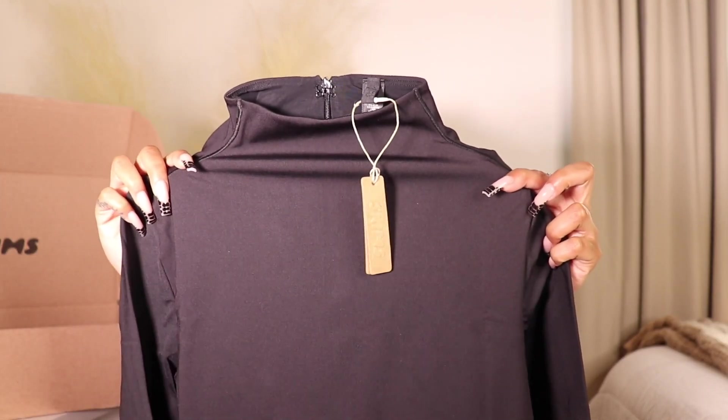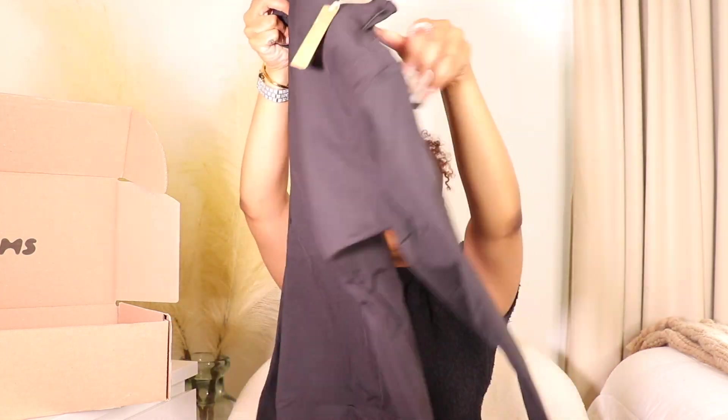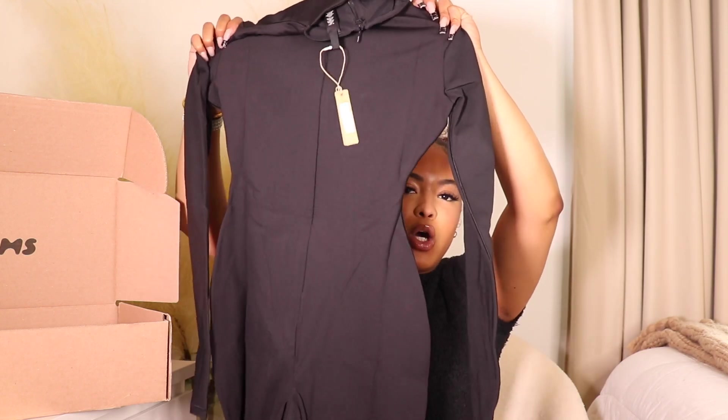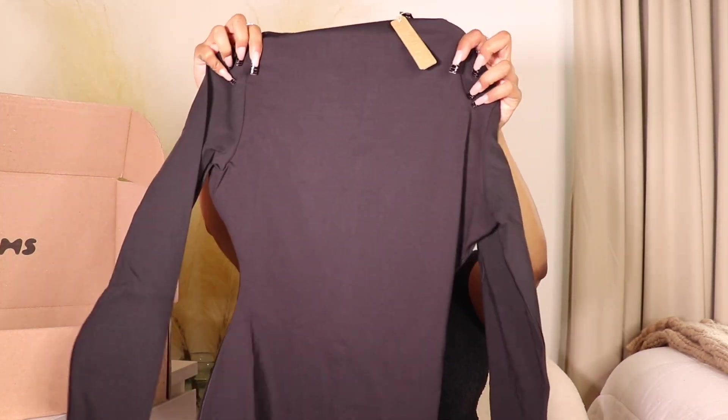The next item is basically the long-sleeve mock neck version with shorts at the bottom, and I also picked this up in Onyx because you can't go wrong with black. Again it has that mock neck detailing and the same cinched waist going out at the hips — it's going to be flattering, make you look snatched but not smoosh your booty. Same thick quality. I plan to wear it with knee-high boots as a dressy going-out outfit. I have a really good outfit in mind, so follow me on Instagram to see how I style it.